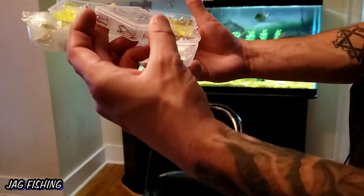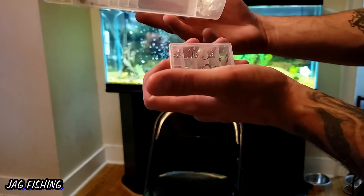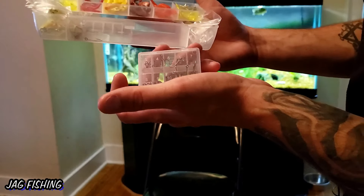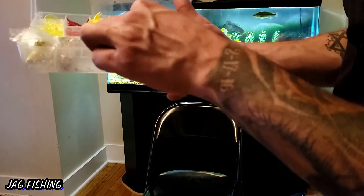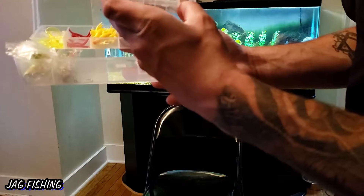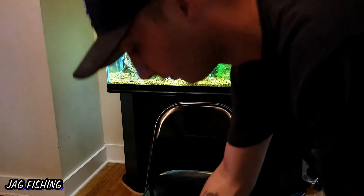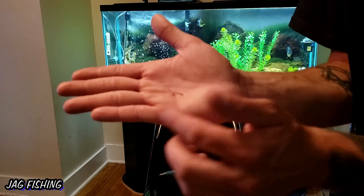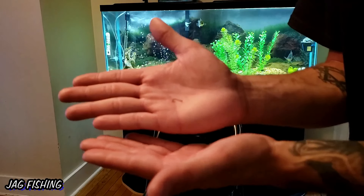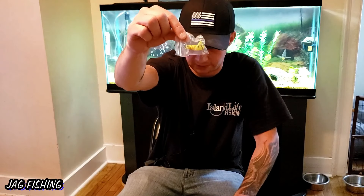We got a bunch of hooks — all different shapes and sizes. There's actually a size three hook in here which would be great, absolutely amazing for micro fishing. There are some really tiny hooks in this one too. That tiny little hook — you can do a lot of micro species fishing with that. I actually really want to use this grasshopper lure, it's got a treble hook on it. I think I could catch a lot of fish on this.